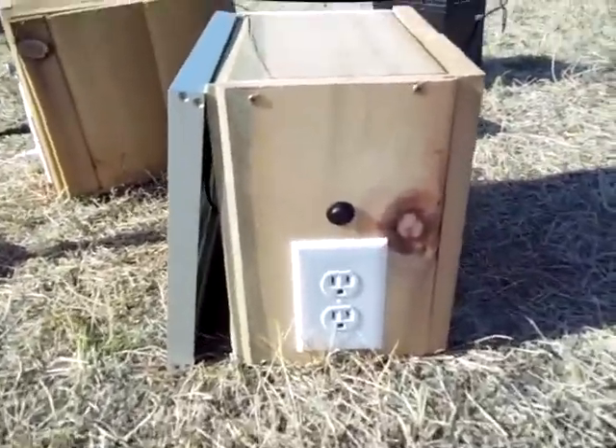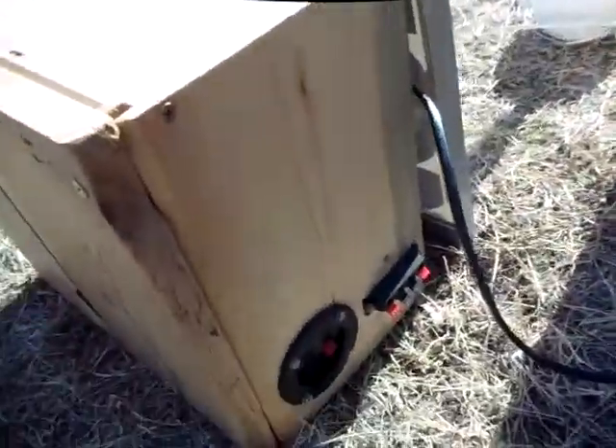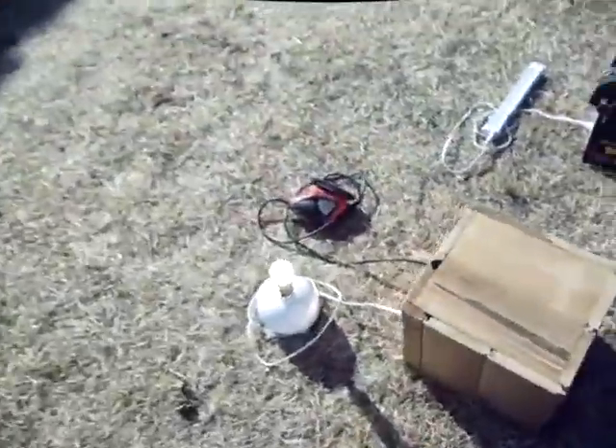These are two separate, independent systems — this one and this one right here. This is just another small one that we make, real basic, just to give you an idea of what else is available. All you've got to do is plug in a battery and a solar panel. That's a little charge indicator light right there as soon as you plug in your panel.